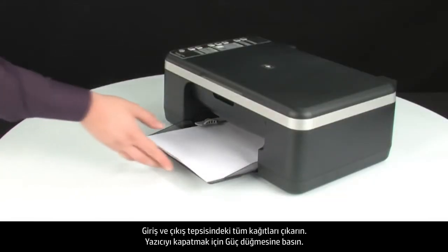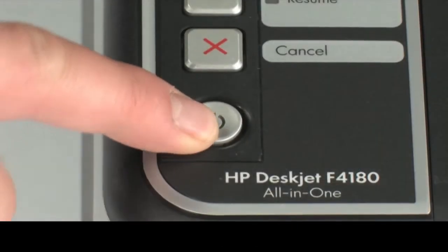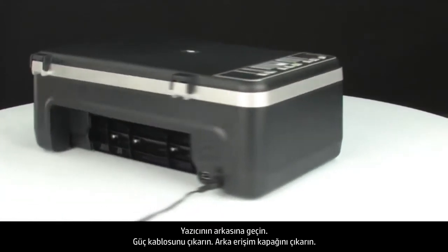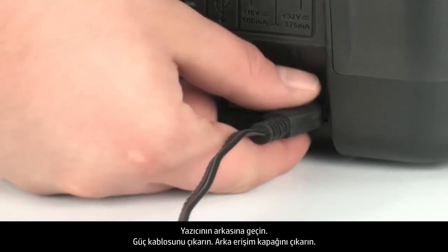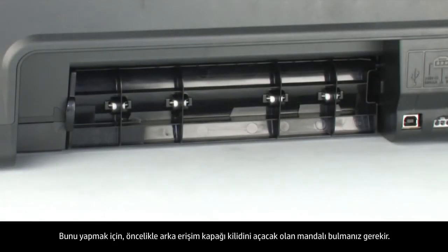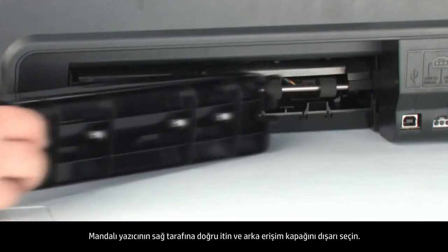Remove all paper from the input and output tray. Press the power button to turn off the printer. Turn to the back of the printer and unplug the power cord. Remove the rear access door — locate the tab to unlock the rear access door, push the tab toward the right-hand side of the printer, and pull out the rear access door.